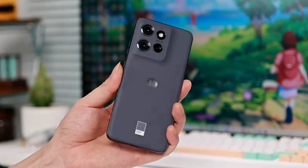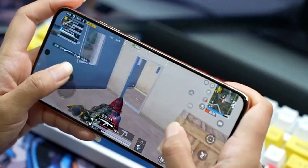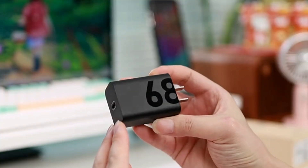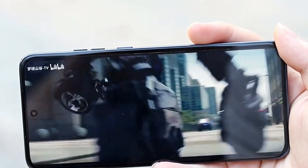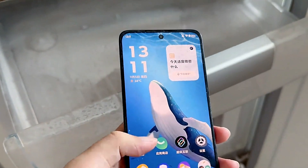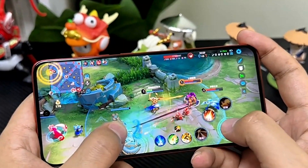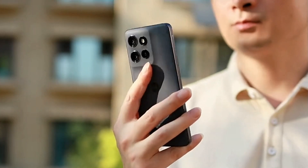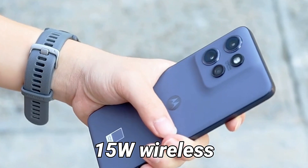The Moto S50 has a 4310mAh battery. This high-capacity battery is capable of lasting for 1-2 days with light-to-medium usage that includes camera, social media, watching videos and so on. However, the battery will drain faster and won't even last a full day if you play a lot of games. But you will be glad to know that the smartphone supports 68W wired fast charging. It can fully charge the battery in about 40 minutes. There's also 15W wireless charging support.